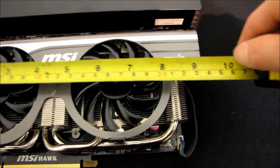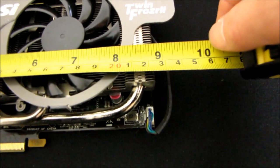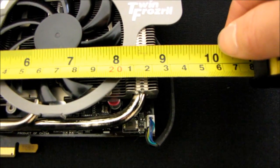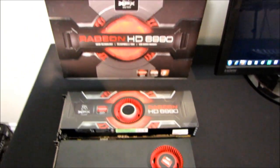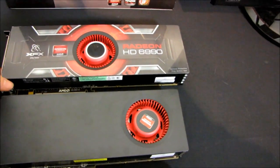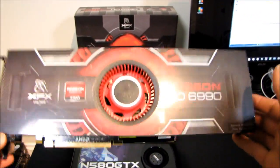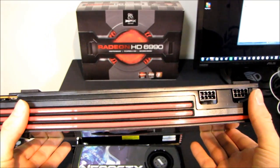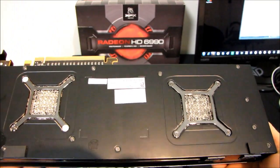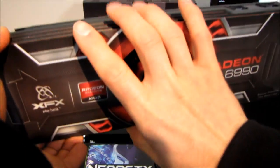I've also got a GTX 460 Hawk Edition here for context — it's nine and a half inches long with the shroud, or about eight and a half inches by PCB alone. That makes the 6990 one of the largest cards ever made for the consumer market. It's also one of the heaviest, though not compared to the ASUS ARES, which is even heavier and has a shrouded back plate.